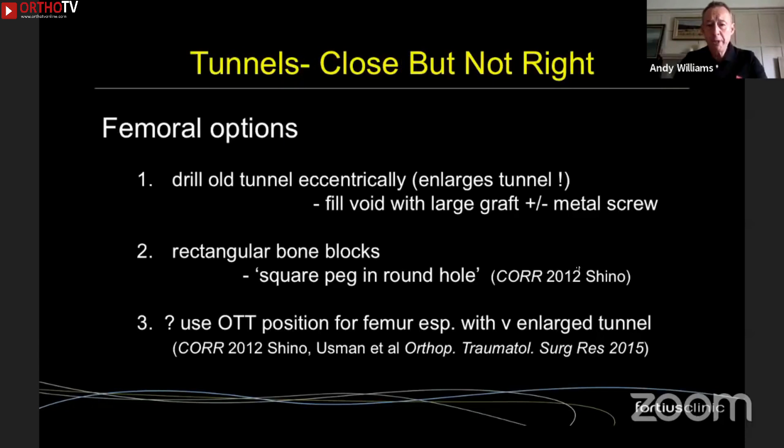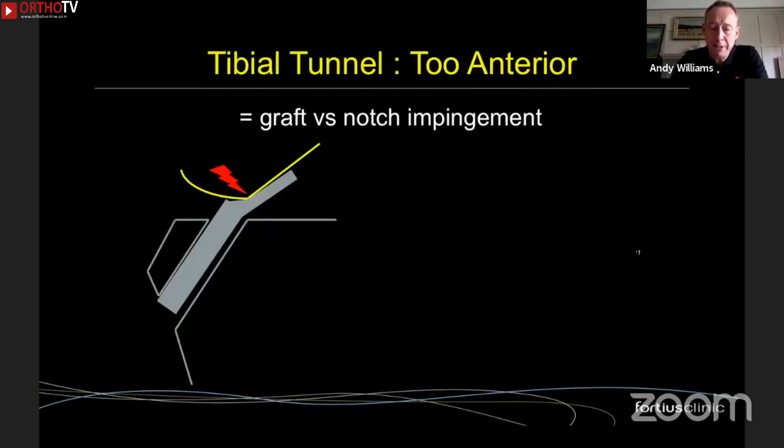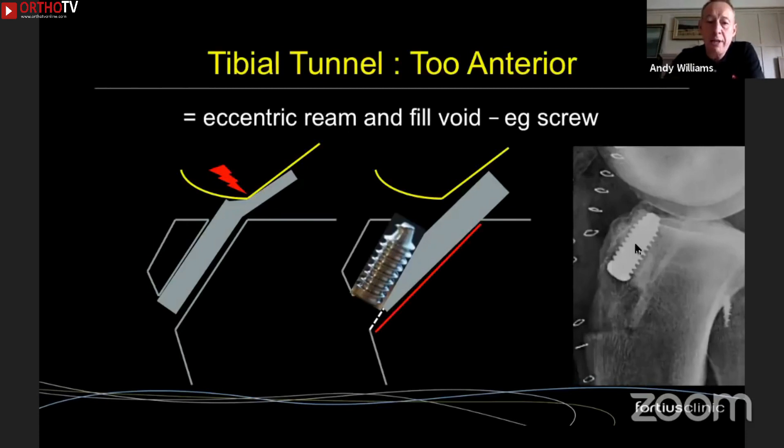What about tunnels that are good but just not quite right? One option is to use the same tunnel but deliberately move the center by reaming eccentrically. The cost is an increased tunnel diameter, but you can fill that space with a large graft and/or a metal screw to push it where you want. The rectangular bone blocks from a quad tendon give a square-peg-in-round-hole effect. On the femoral side you can use the over-the-top position — again it's the tibia that's the issue. For an excessively anterior tibial tunnel causing notch impingement, the solution is simple: ream posteriorly to create a bigger tunnel, place the graft against the back wall, and use a large anterior screw to fill the void.